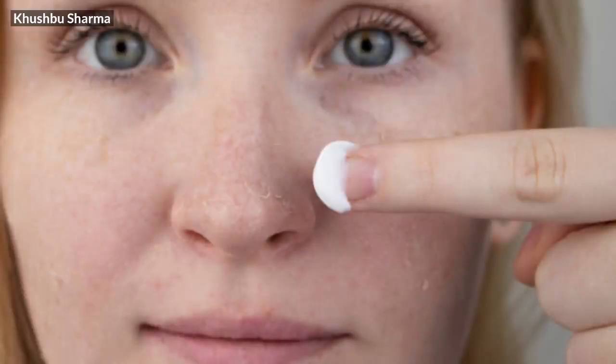I will show you the best sunscreen. The best sunscreen is the Dot and Key. It is not sticky, it doesn't feel heavy, no white cast, and it is very good. You can use it with dry skin and sensitive skin.